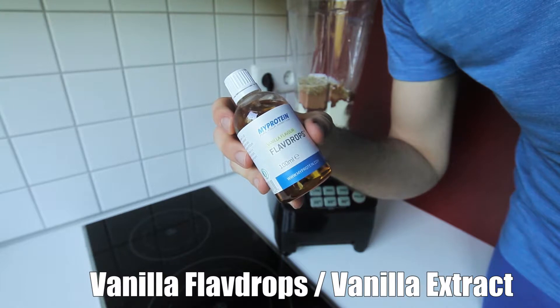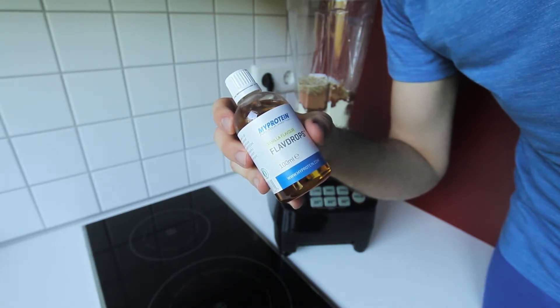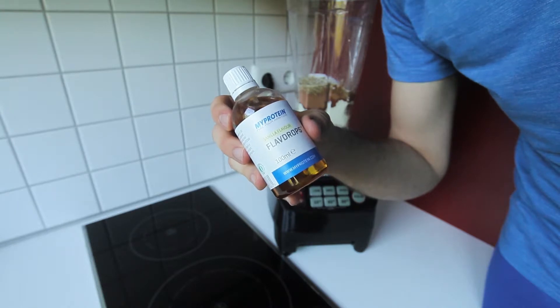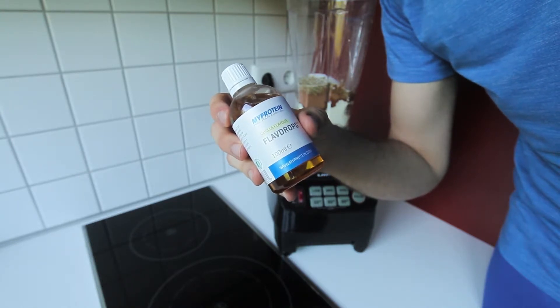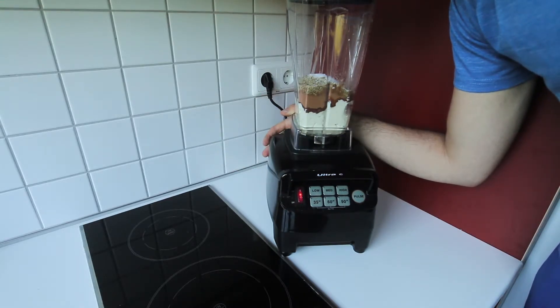Our last and final ingredient is going to be some vanilla flavor drops — just a few — which is going to give it a little bit more taste. Obviously you could use regular vanilla beans or vanilla extract, which is basically the same thing. I got these from MyProtein — links are always in the description down below. Just a couple drops of those. Now that all of our ingredients are in our blender, we can turn this bad boy on and get our pudding going.